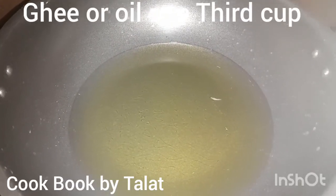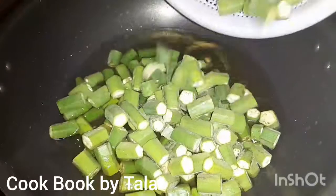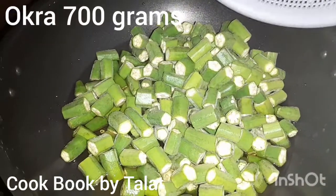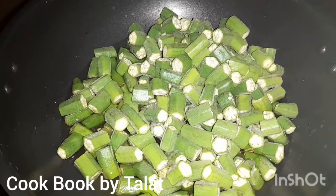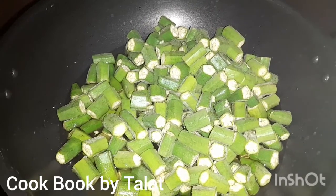I am making chicken with 1 to 3 cups of oil. It is about 1 kg. After cutting it, it is about 700 grams.